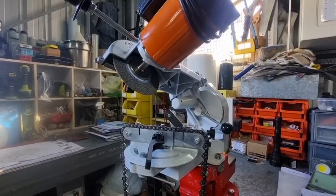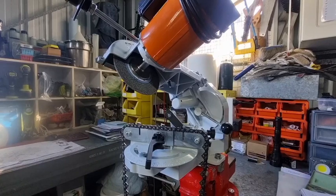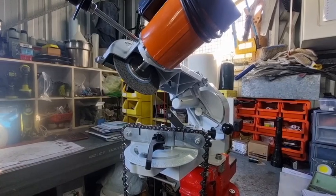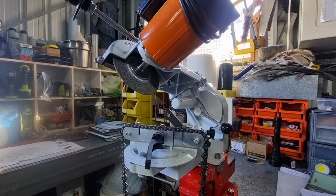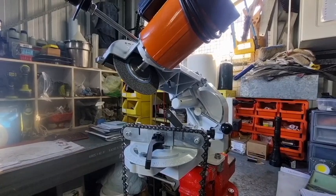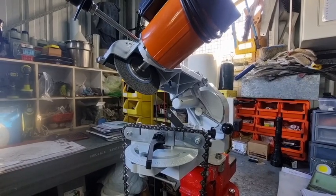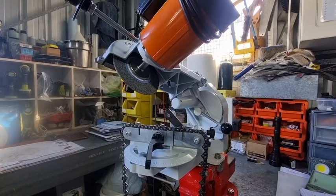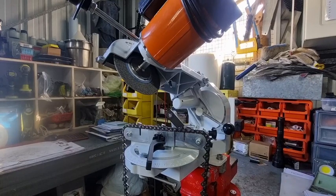Hey, G'day YouTubers, Tinker O'Toole here with another sharpening video. I can hear everyone say 'oh, not another sharpening video,' but this one's a little bit different. A few people have asked me questions and one thing they say they hate about chainsaw grinders is that the grinder grinds too much off the right or too much off the left.